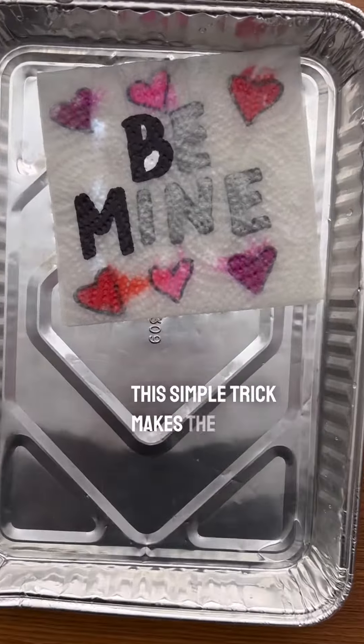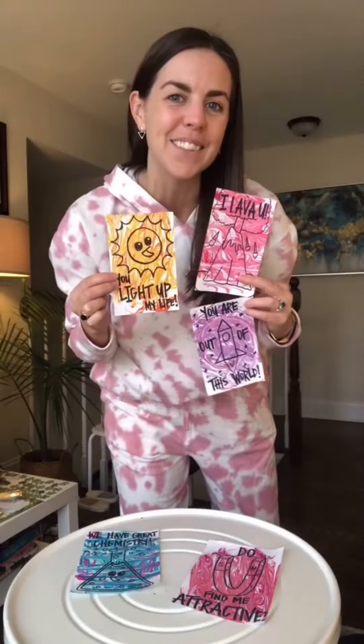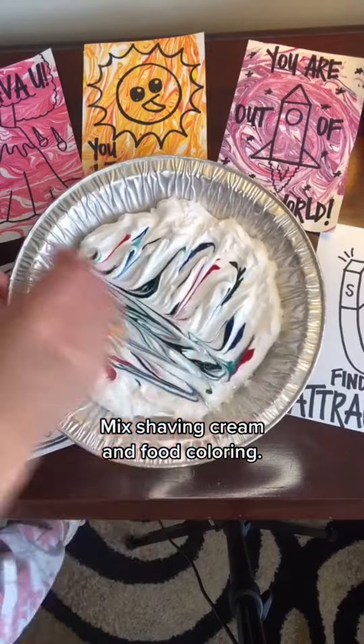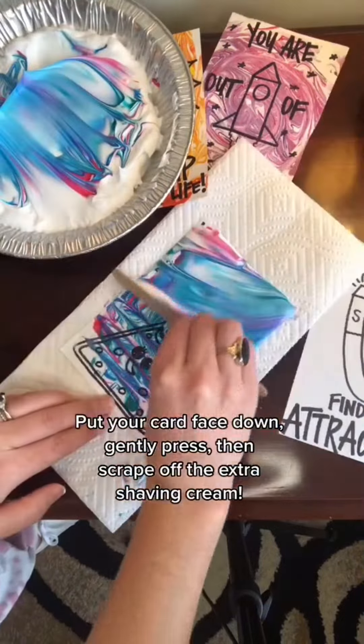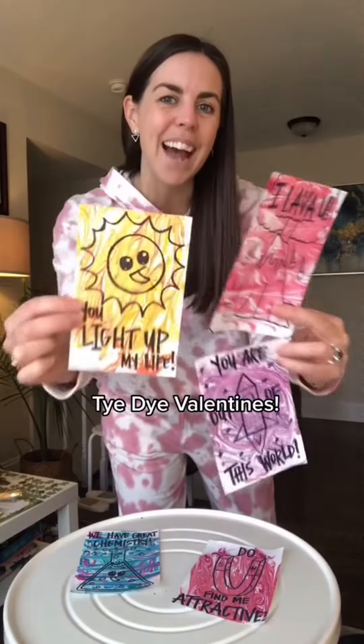This simple trick makes the cutest secret messages for Valentine's Day. Tie-dye valentines: write a message to your valentine. Mix shaving cream and food coloring. Put your card face down, gently press, then scrape off the extra shaving cream. And that's how you make tie-dye valentines.